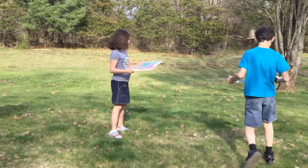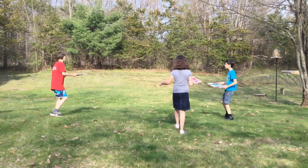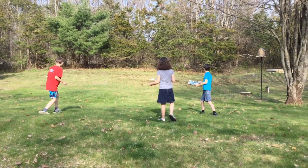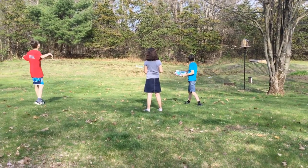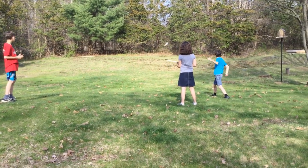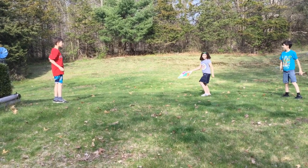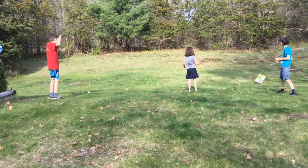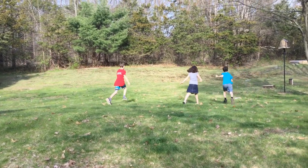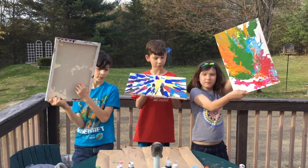Okay, final throw. Ready, set. Three, two, one, throw! Got some paint! This is our final product after five throws.